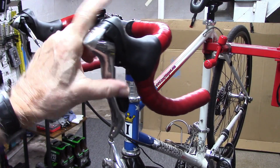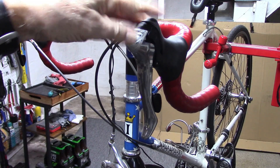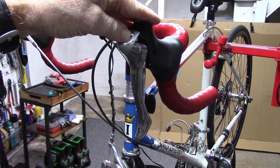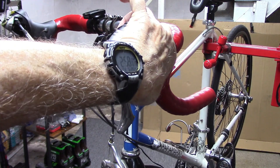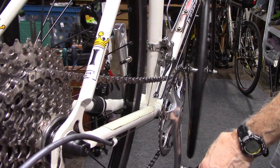If we press the other lever just slightly, we'll move the derailleur more again to the middle of the rear cassette, press it again, and it'll shift onto the small chainring. Here's another view while pedaling.